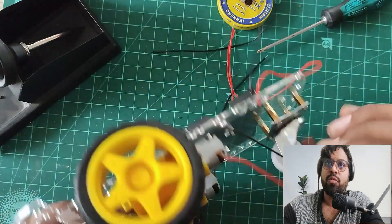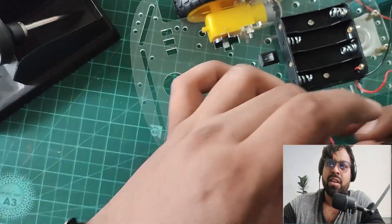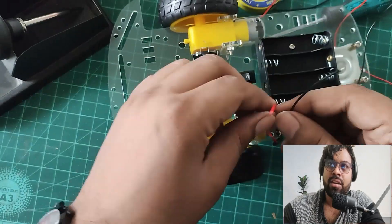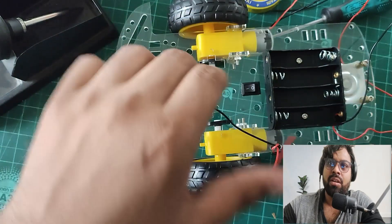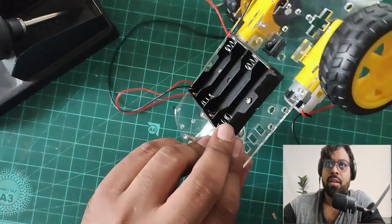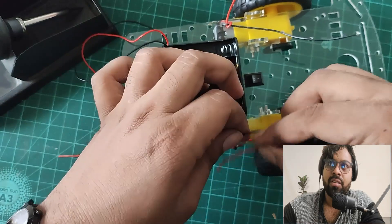Now I've done the soldering of wires to both motors. I'm using the small holes close to the motors to route the wires through. I give a knot so that if the wire gets pulled, it won't break the soldering joint. I insert the wire through the holes and give another knot on top to keep it stable. I repeat the same process for the other side.